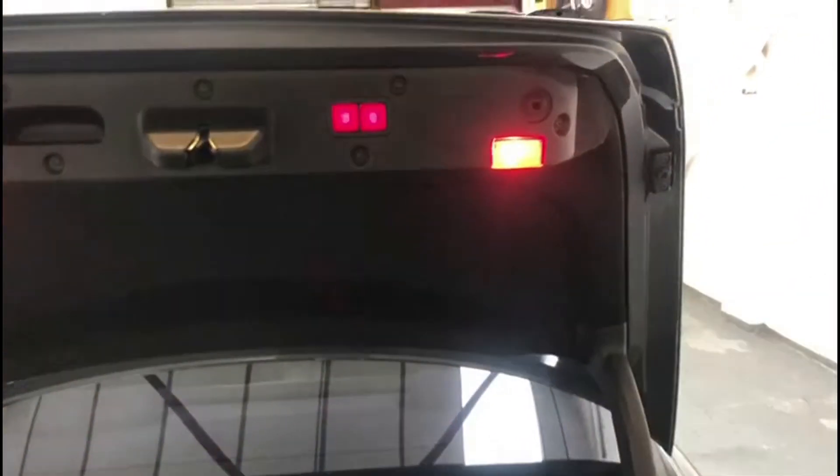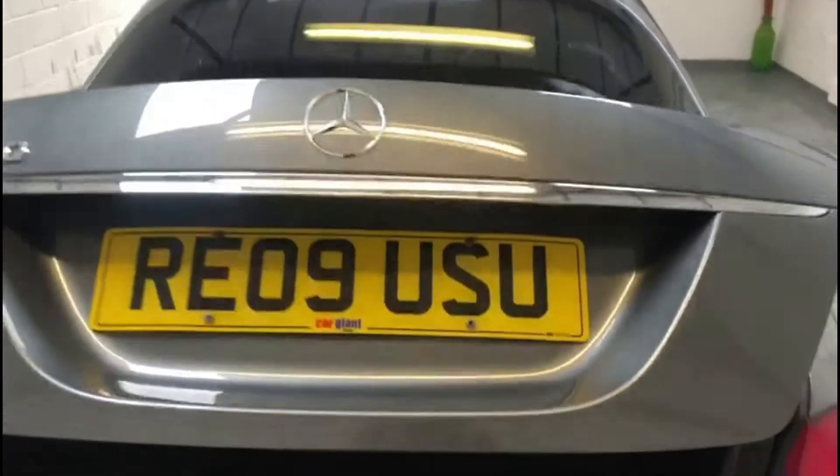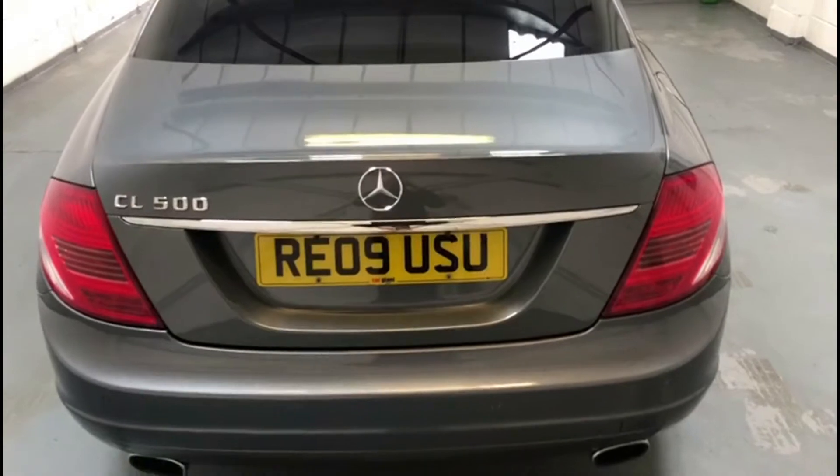You have storage space on either side — on the left there and on the right — with a power outlet in the back as well. The boot on this one closes by a button just up there, and the boot itself closes electronically. And that's the boot of the vehicle.